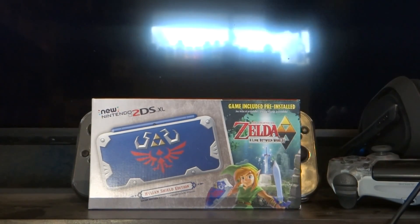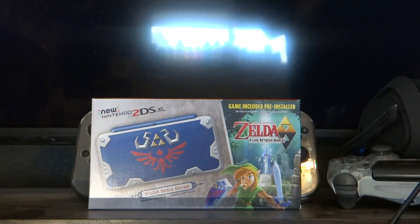I've been eyeing this for a while. I just couldn't find it. I stumbled upon it today when I was out shopping and I was like, well, this is my chance, I better get it.